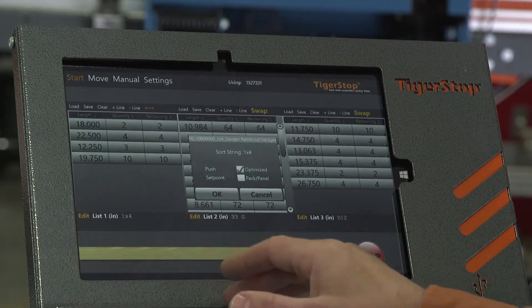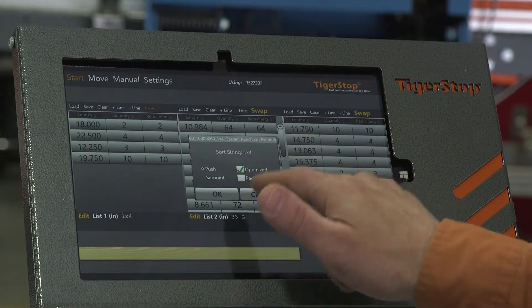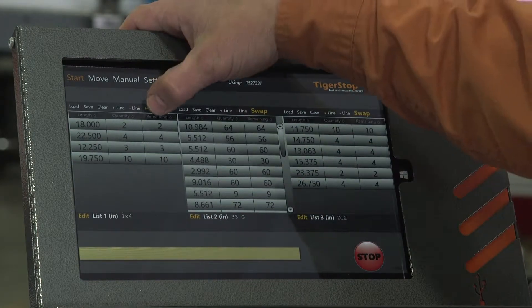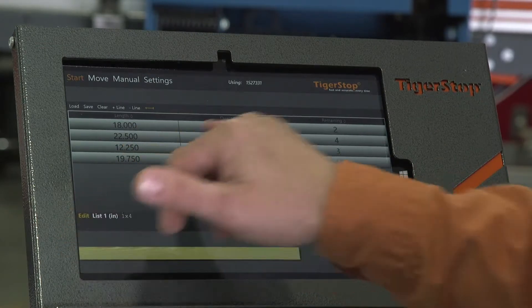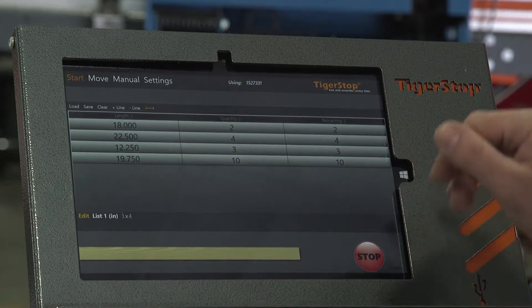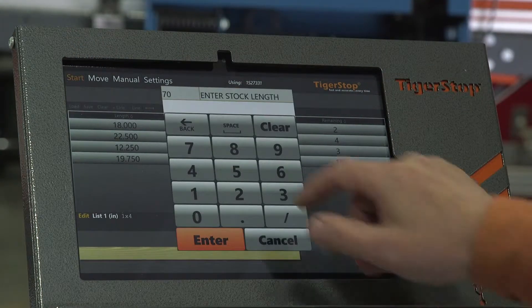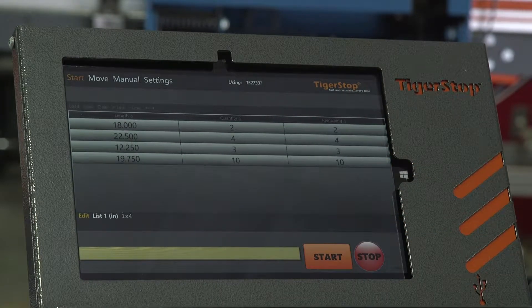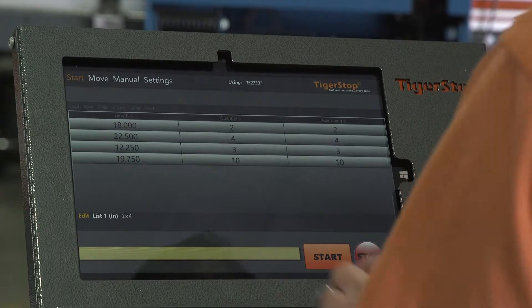Now I'm going to check it, make sure it's what I want. I want to run it as a push feed list. I want it to be optimized and I'm not running a pack list. To start that list and open it all the way up, we'll see that we're just showing the length, the quantity, and how many we have remaining. To start the list, I'm going to press start up in the top left corner. I'm going to enter in my stock length, which is going to be 70 inches, and hit enter. I'm going to load up a piece of stock here and press start.